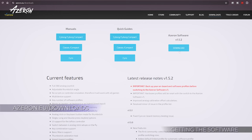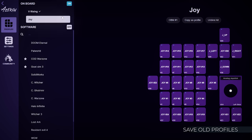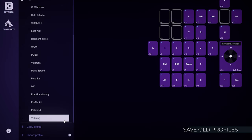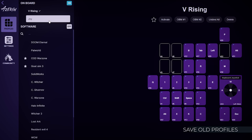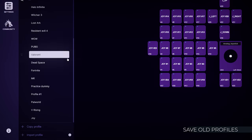Visit azeron.eu/downloads and get the latest Azeron software. Install it. If you want to save profiles from an older Azeron keypad, first connect it to your computer, open the Azeron software, select the profile you want to save, and click Copy as Profile. Repeat for a second profile if needed. You can transfer these profiles to the Cyborg 2 later.